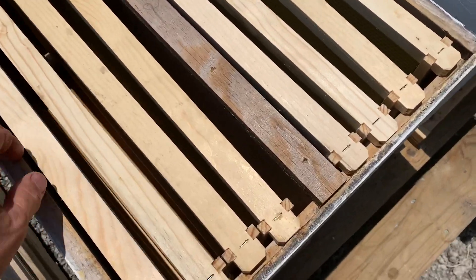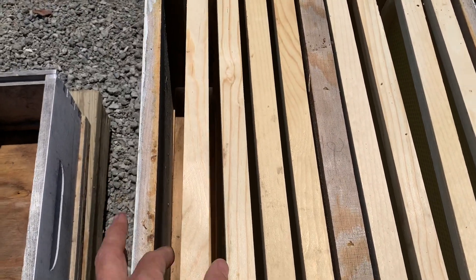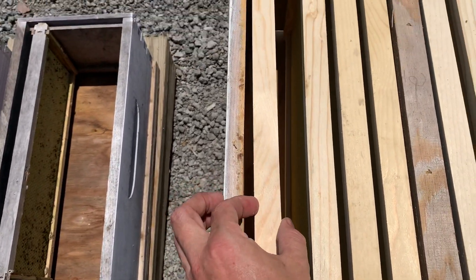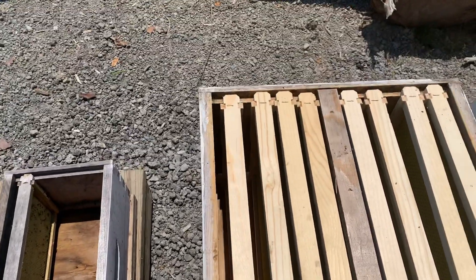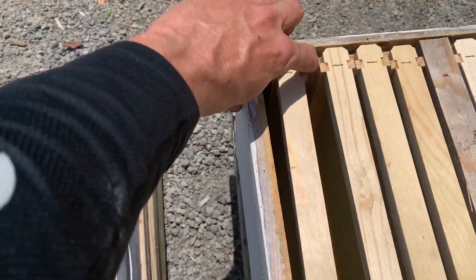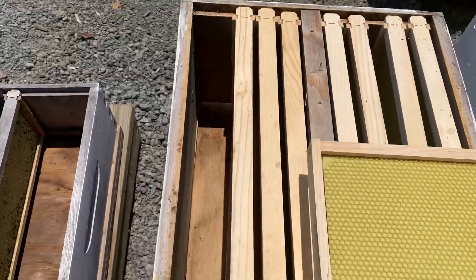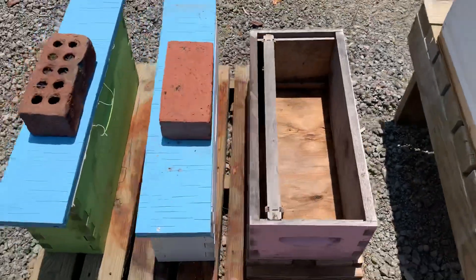One suggestion I'll make: when you put your frames in, I take the first one and I definitely don't want it to be flush up against the edge. I'll move it out just a little bit — like that. That way, when I'm doing inspections later, the first frame I can just pop down this way, and once that first frame comes out it's easier to move everything else down from there.